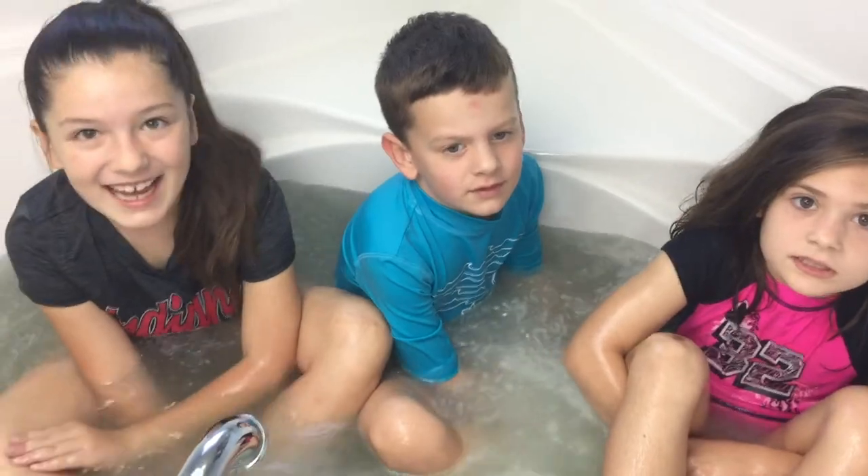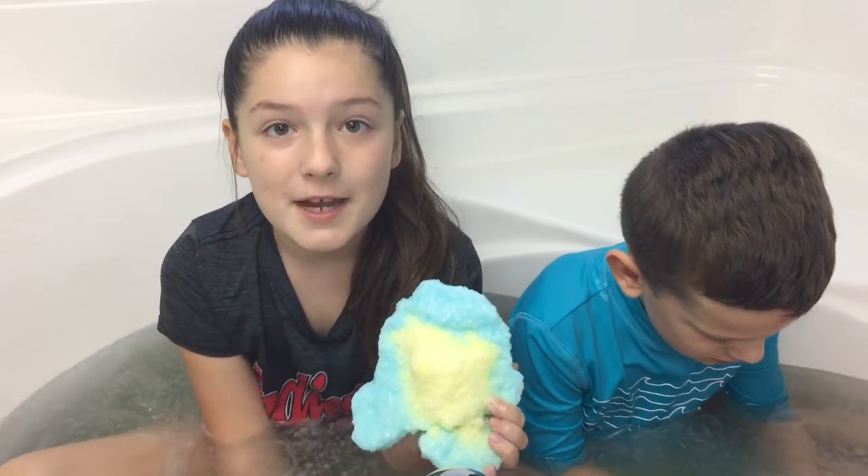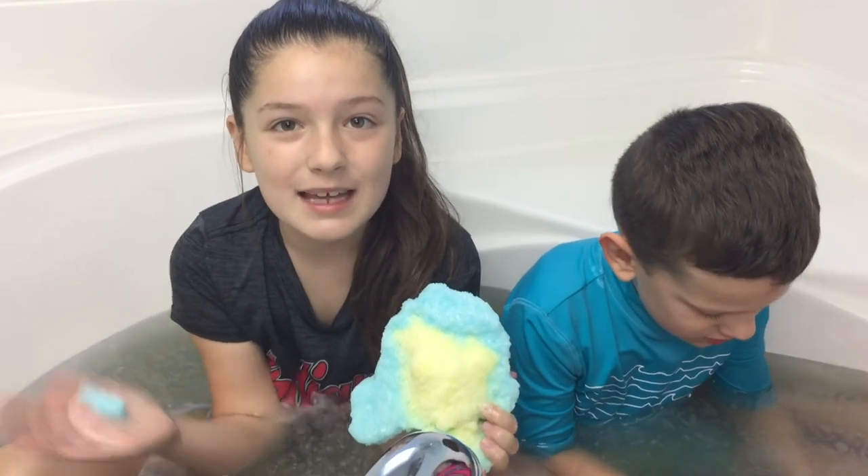Do you guys want to do another one of these? Yeah! Okay guys, hope you liked this video — this is the new bath bomb challenge. Make sure to subscribe, comment, and like! Bye!